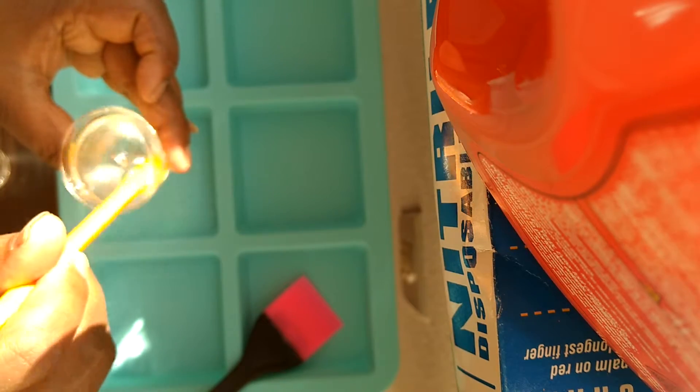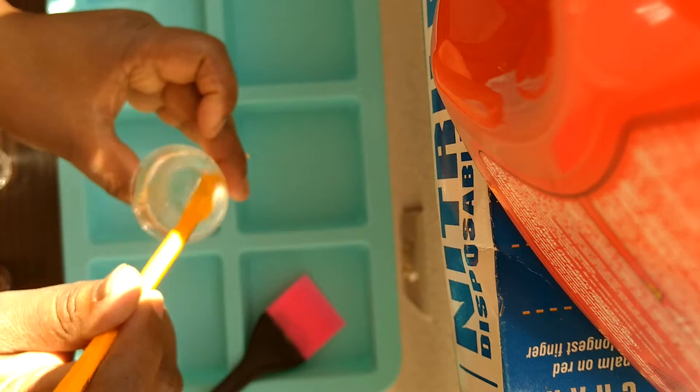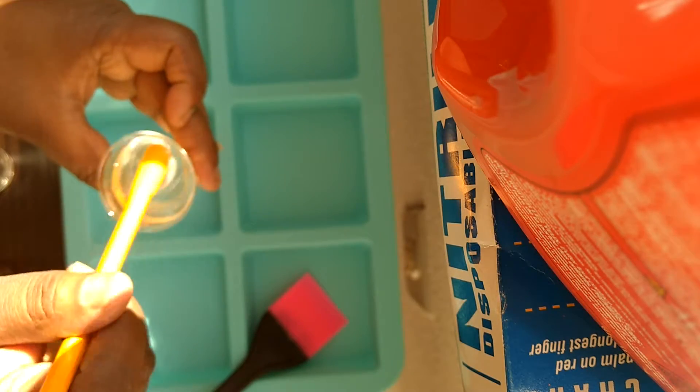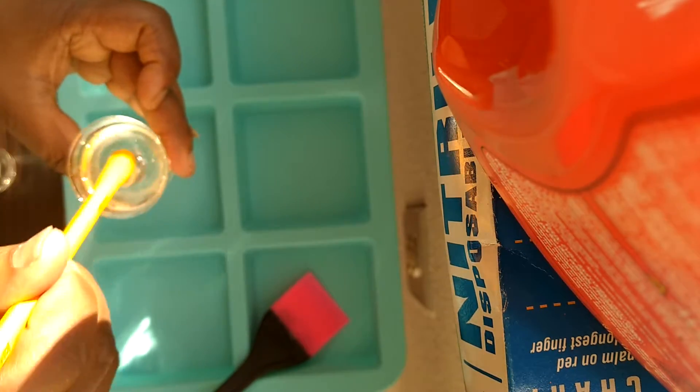You want to stir this for about two minutes, so I don't want to bore you with this. I'm going to get them stirred and then I will put the alcohol dyes in them and show you what I'm going to do next.